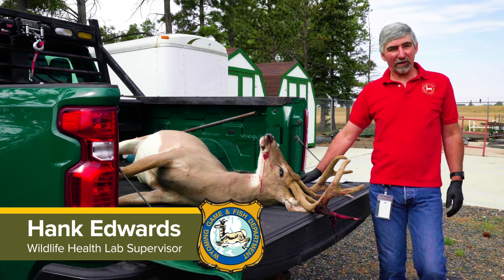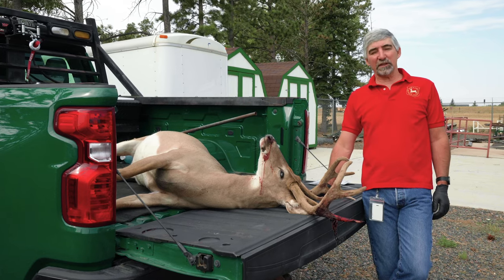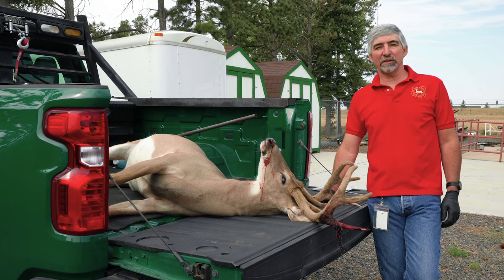Hello everybody. I'm here today to show you how to take lymph nodes from your harvested animal. The process is going to be the same whether it's a deer, elk, or a moose — the lymph nodes are in the same location. I'll run you through pretty quickly on how to extract those lymph nodes. It's important that we receive those lymph nodes because it really makes a big difference on how we're able to monitor this disease.